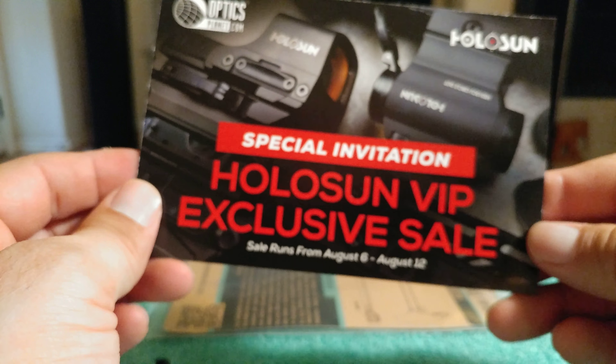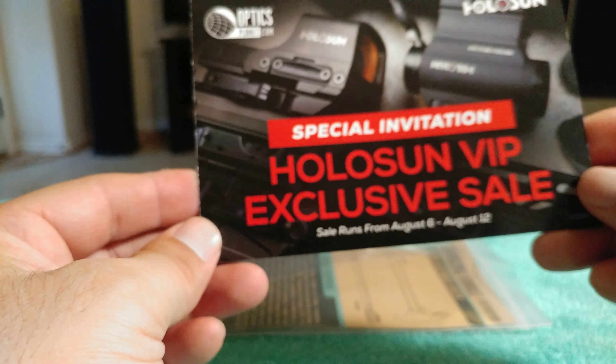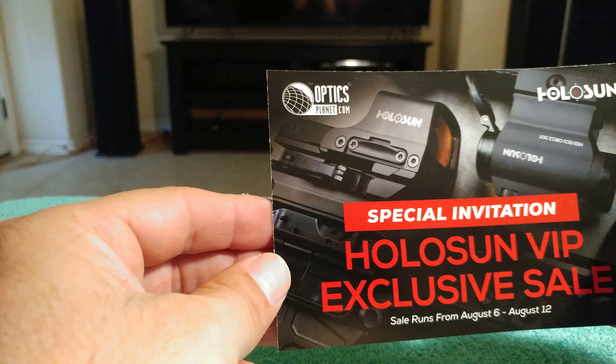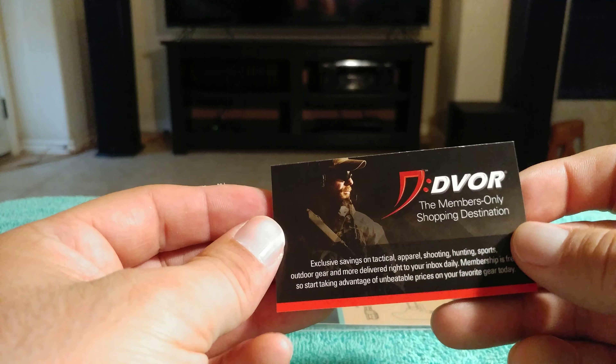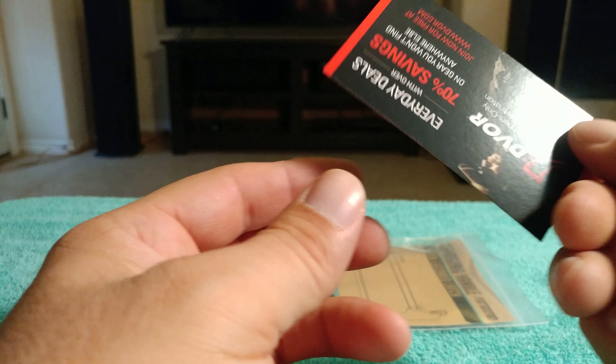Also came in the box — Hollow Sun VIP exclusive sale, special invitation. All right, let's install this thing.